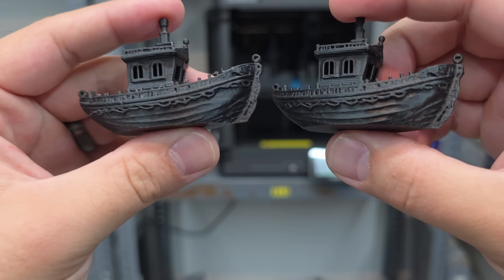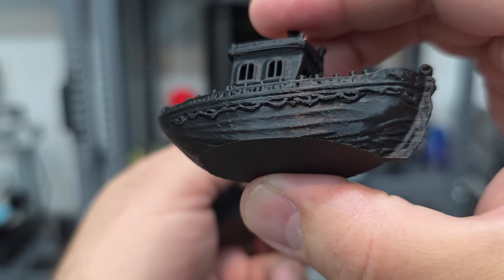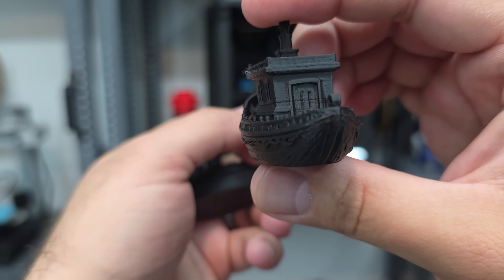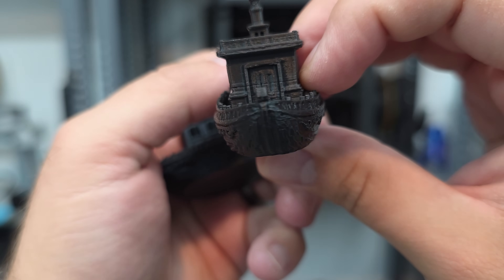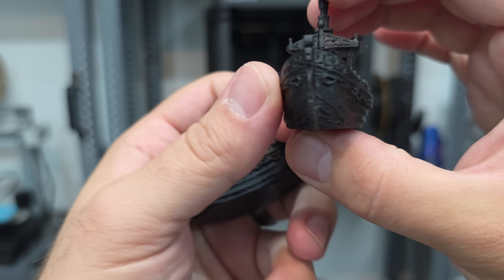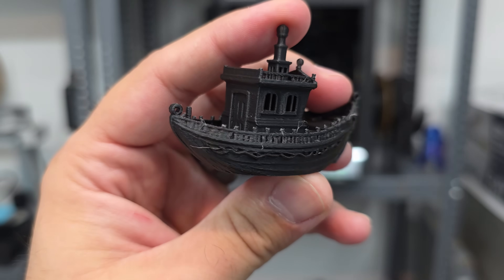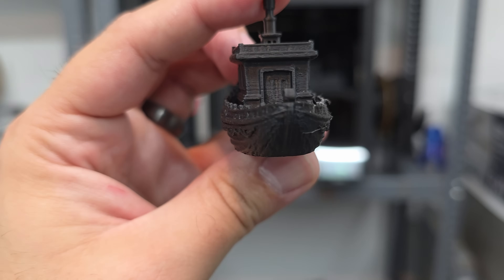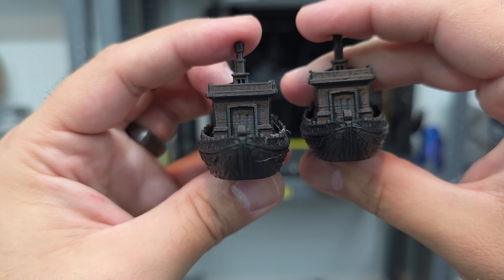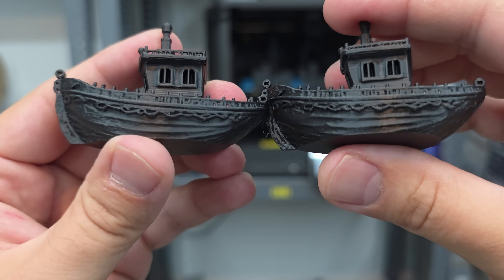Next we printed a highly detailed Benchy at 0.12mm layer height — everything else is printed at 0.2mm. These are printed without supports. We may have some minor issues in there, but moving to this next one, it had a little more stringing and that same extrusion issue on the back side.